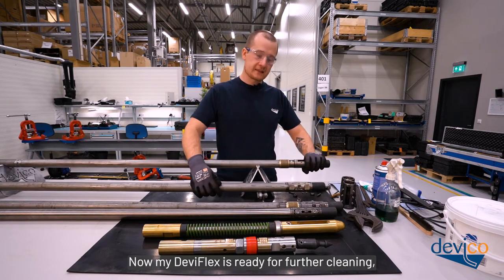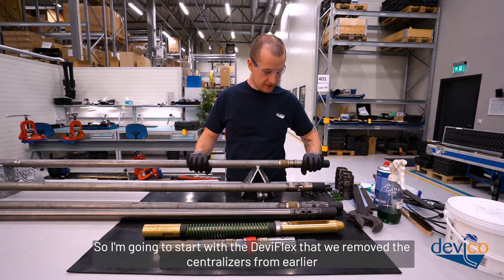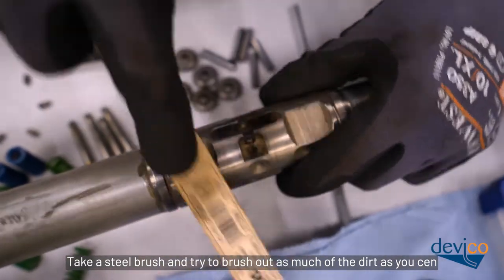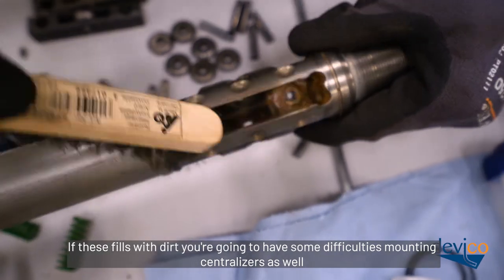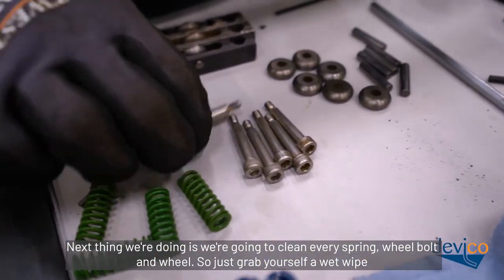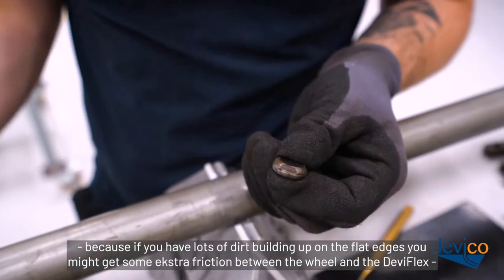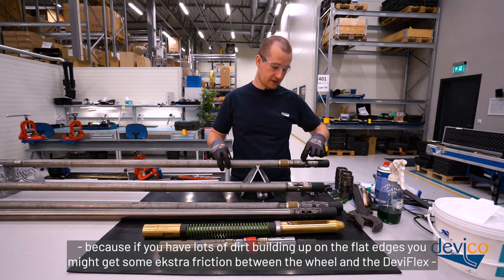Now the Deviflex is ready for further cleaning. Cleaning should take 5 to 15 minutes depending on how dirty the tool is. Start with the Deviflex from which we removed the centralizers. Take a steel brush and brush out as much dirt as you can — if it fills with dirt you'll have difficulties mounting centralizers later. Then clean every spring, wheel bolt, and wheel. Grab a wet wipe and start cleaning each wheel — if lots of dirt builds up on the flat edges you might get extra friction between the wheel and the Deviflex, causing it not to rotate properly or creating extra vibrations.